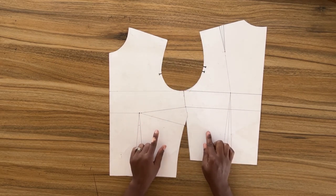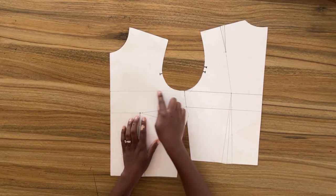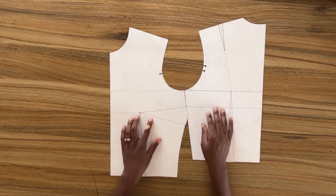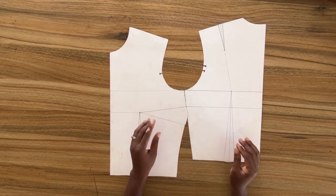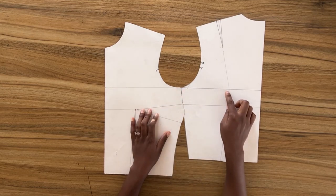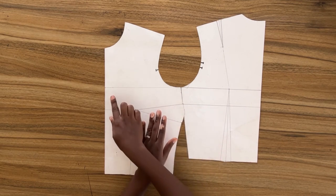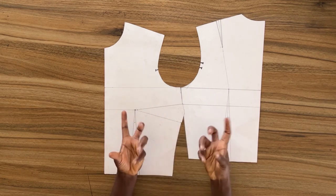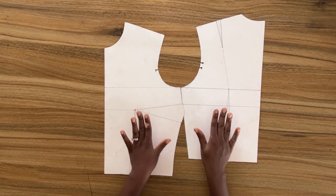When I was drafting the pattern previously I used less amount of ease, which was just suitable for a sleeveless bodice. For example, my upper bust has about three inches ease, which is the standard amount of ease you need around the upper bust for a sleeveless bodice. But because I'm going to be using this pattern with a sleeve, I need to alter this pattern to accommodate a sleeve by increasing the ease around the upper bust. The standard amount of ease needed around the upper bust for a sleeve block is five inches, and this five inches needs to be properly distributed between the front and the back pattern.